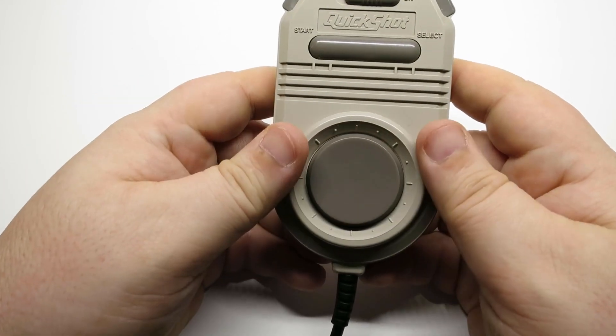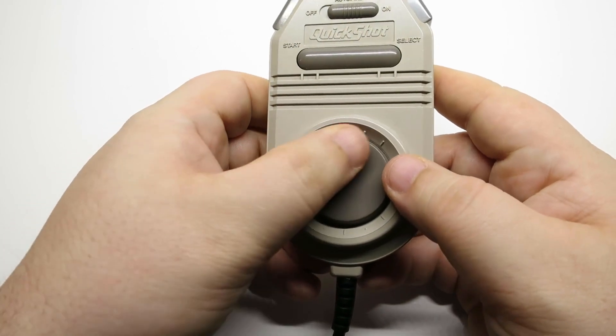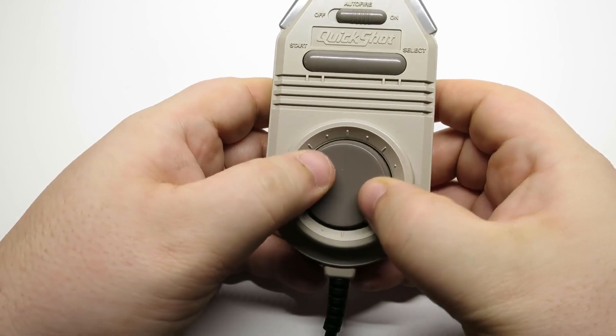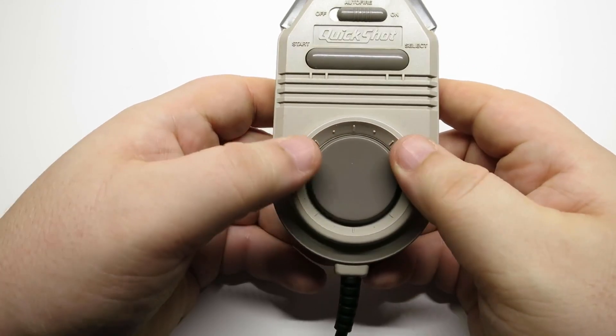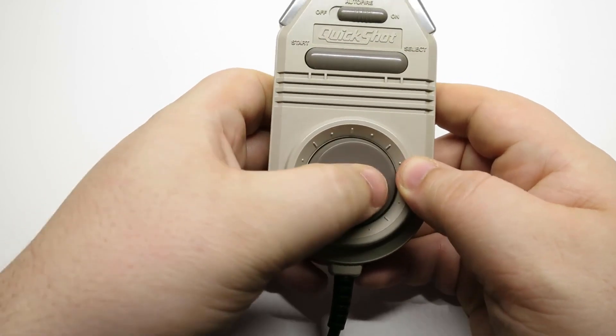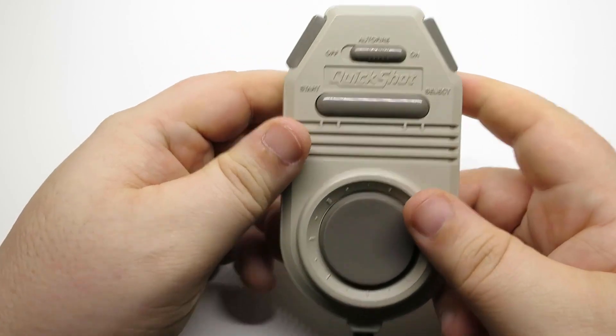Last but not least, there's the directional disc — a lot like the ones on the ColecoVision. It does kind of spin, but I don't think it's supposed to. You can rock it in any of the cardinal directions and in between. That's basically all there is to it.